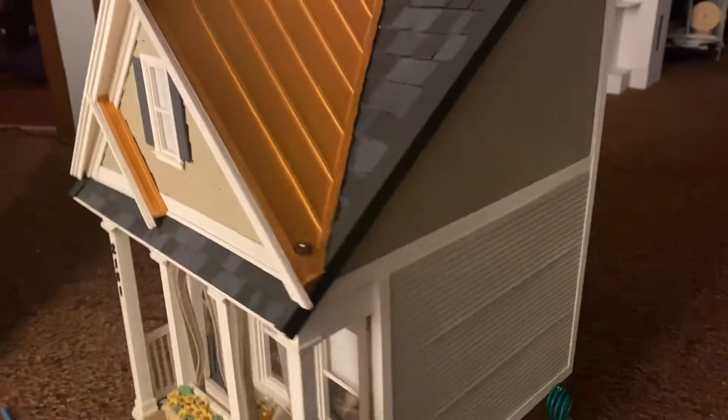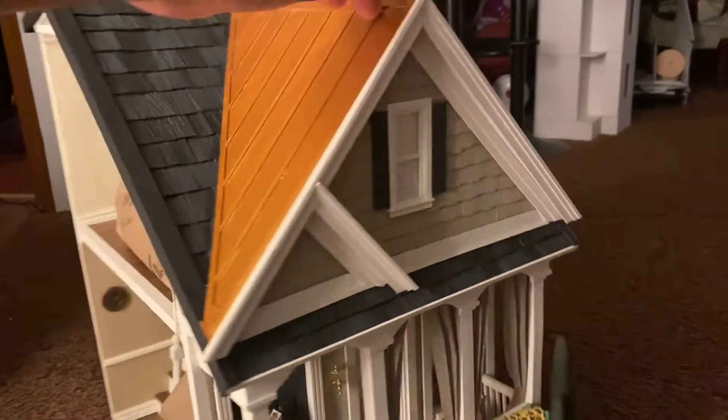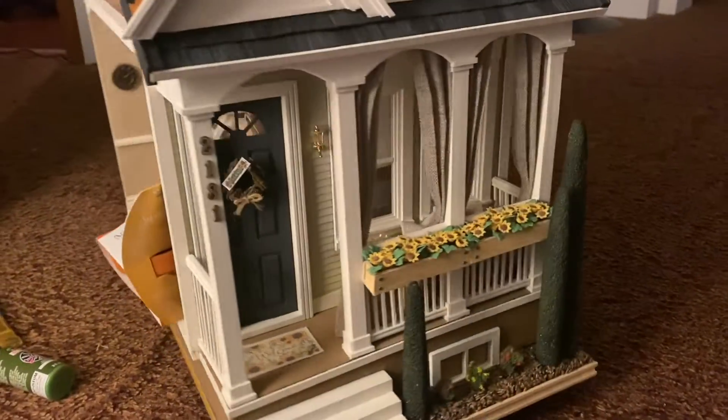I did sell the dream home for $1,300. It was a lot of work.